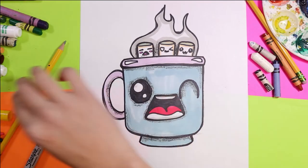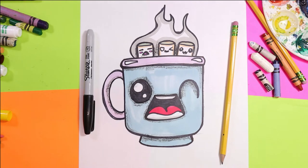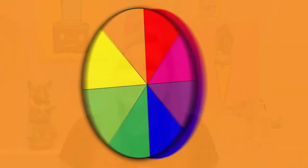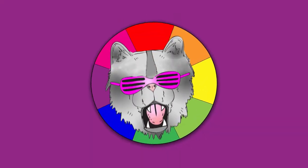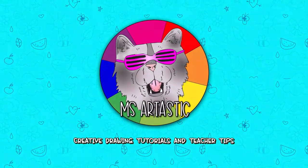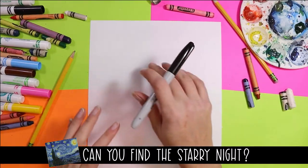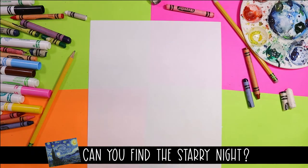I'm Ms. Artastic and today we're going to draw a lovely hot chocolate with some marshmallow friends. So grab your favorite mark making mediums and let's make some art! Well Artastic Nation, it's time to draw some hot chocolate.